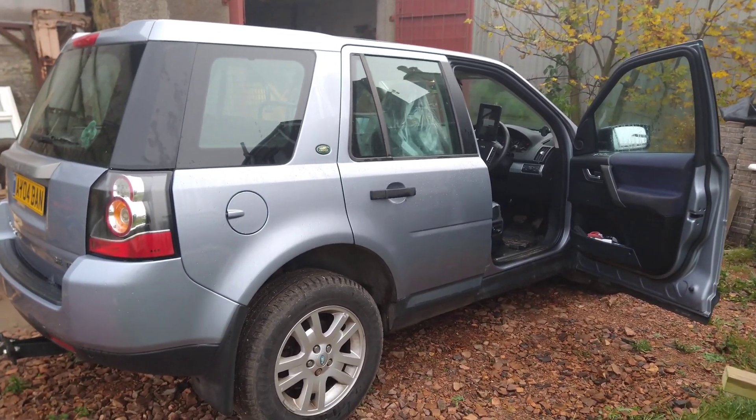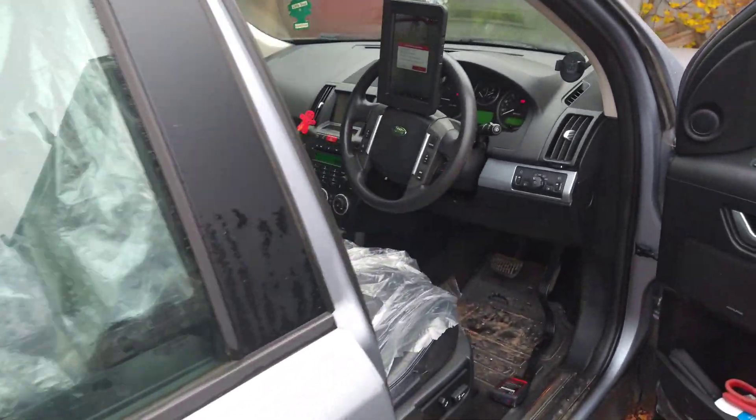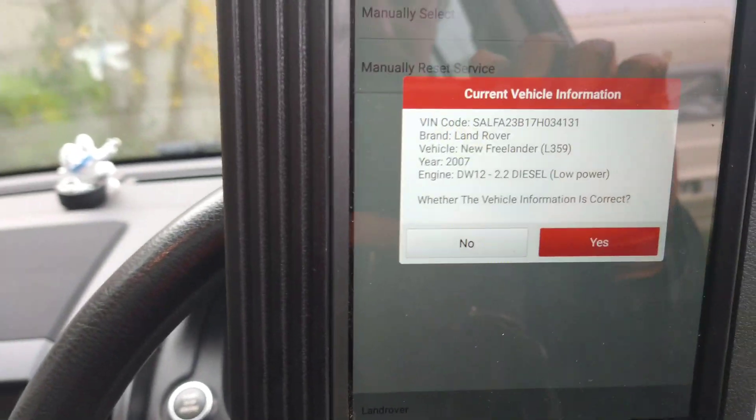Today I've got a Land Rover Freelander 2. This one's got a problem with the ABS — it's trying to slow the car down, it's kicking in. So I'm going to check it for fault codes using this Launch scanner.